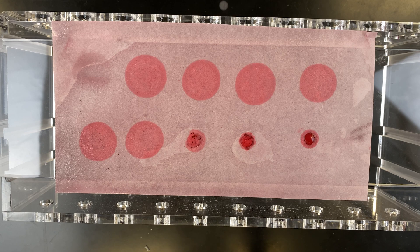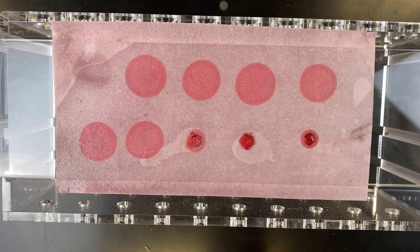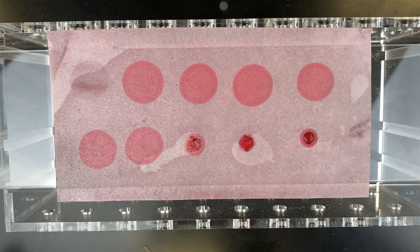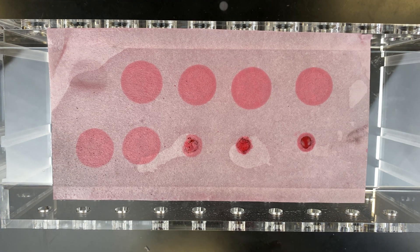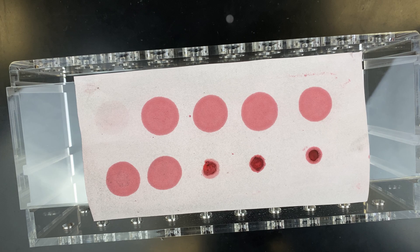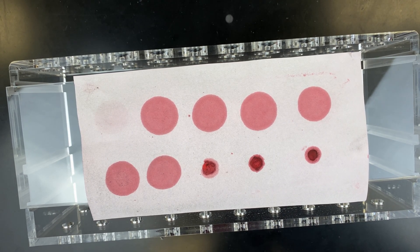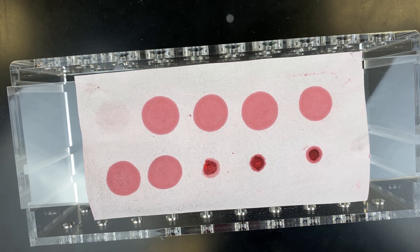Now that we've rinsed the filter paper, let's air dry it. I'll let it sit here for maybe an hour or so and we'll see what it looks like when it's all dry. Again, it looks like all the samples have turned a red color. You can even slightly see where the water was dropped as the negative control. And here it is after an hour of drying — you can see the negative control just barely, but everything else looks very red. Everything looks about the same in terms of the oils, and everything looks about the same in terms of the fats.